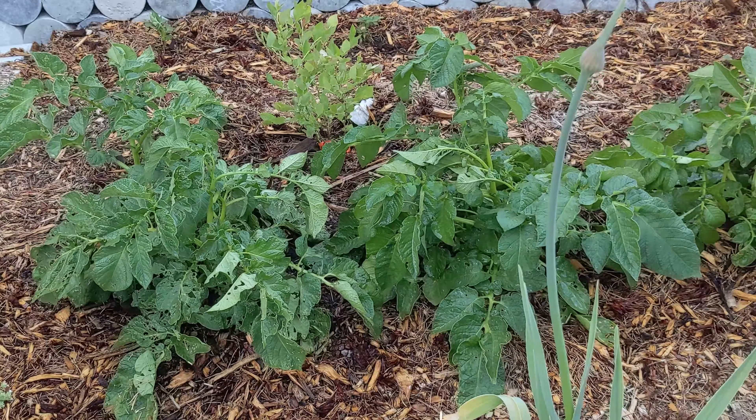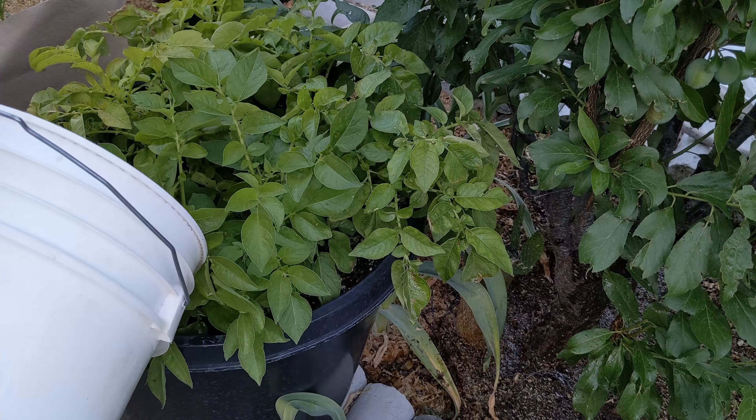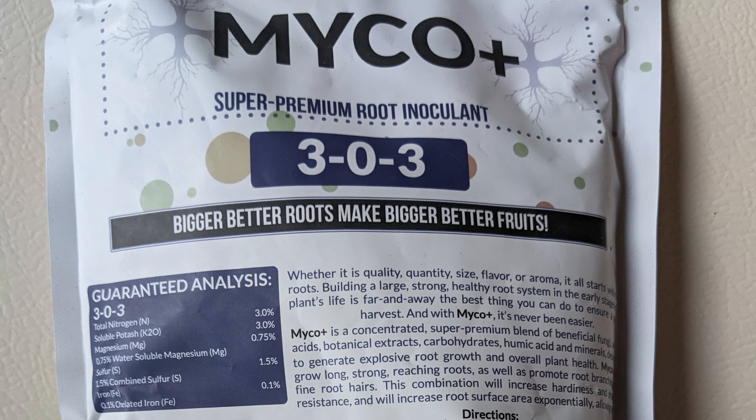If you've got good living soil that's full of everything that plants need, they're going to get the help they need when they need it. It won't be over fertilized, it won't be under fertilized.